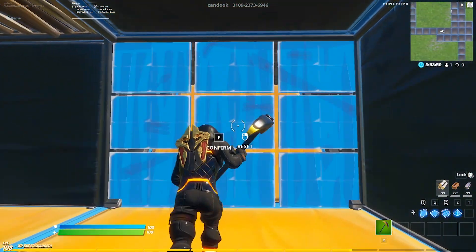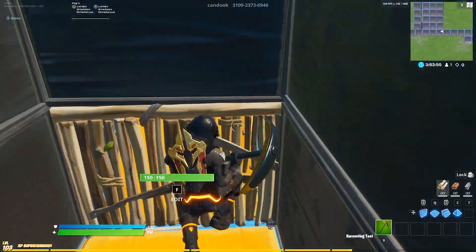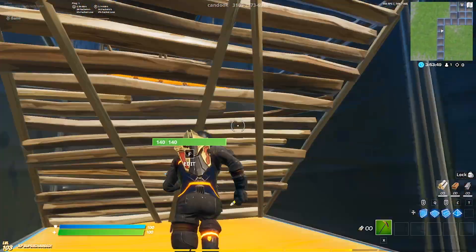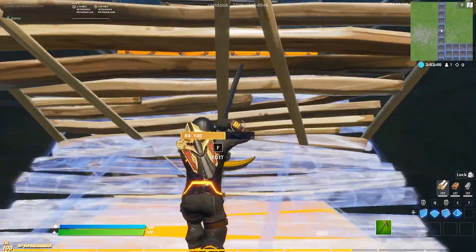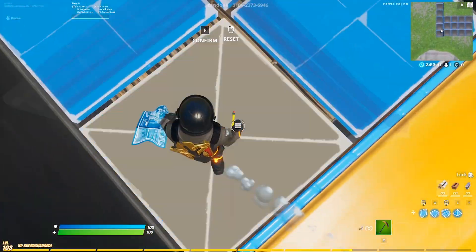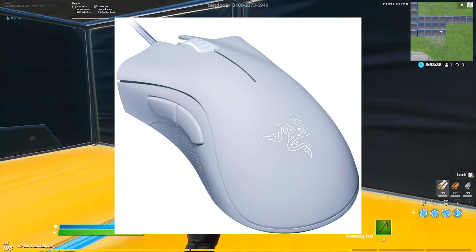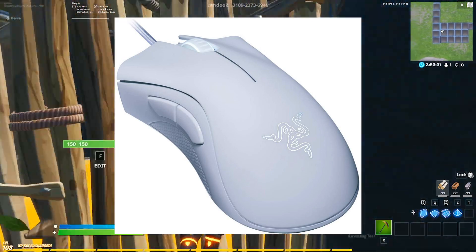I know most of you are probably looking at this mouse because you don't want to spend a ton of money, so I'm going to recommend three mice on Amazon that are very close to this price tag and perform better. First, we have the Razer DeathAdder Essential Gaming Mouse, with a 6,400 DPI optical sensor, five programmable buttons, mechanical switches, and rubber side grips — coming in at $41.47, so a little more expensive, but if you save your money, this is a better mouse.